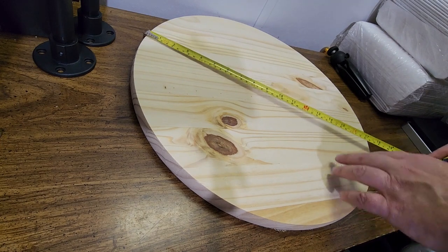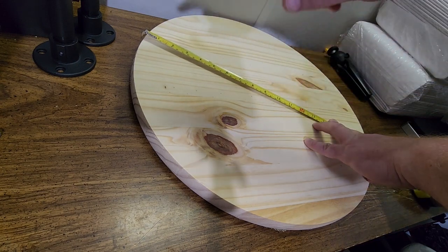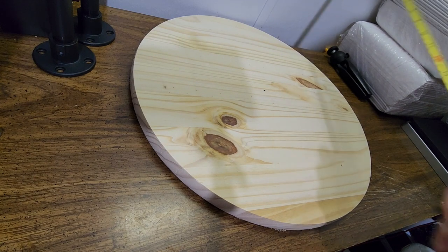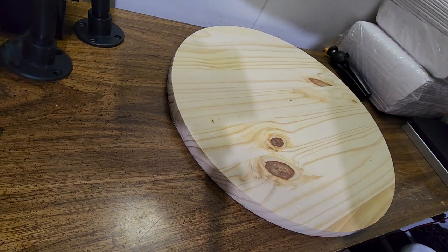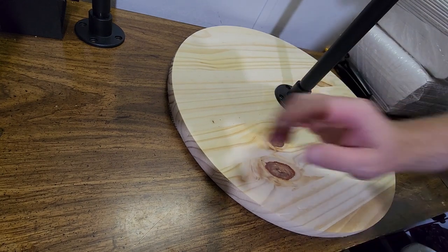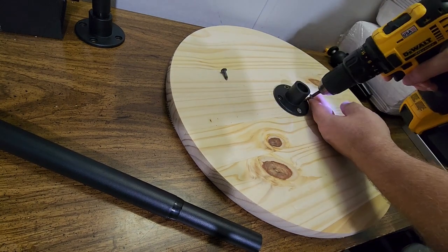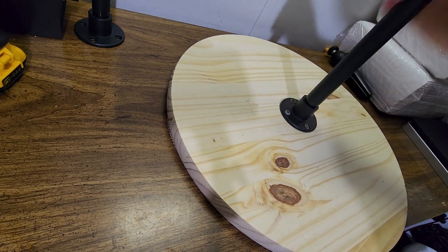This doesn't have to be exact, but I do want to get it fairly close, so I'm going to mark the center of my wood where I'm going to put the spindle that holds my bubble wrap. It's right on center. I'm going to put the flange right in the middle and just screw it on. Okay, that's going in pretty securely. I'll stick my little center piece in.